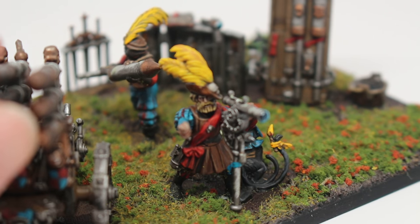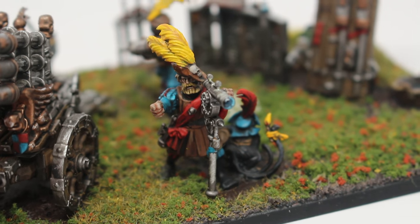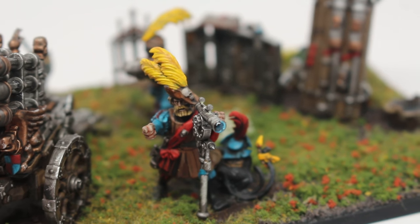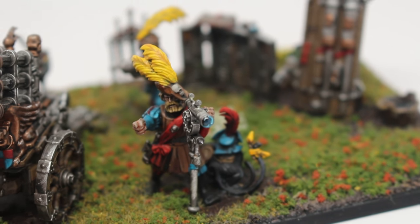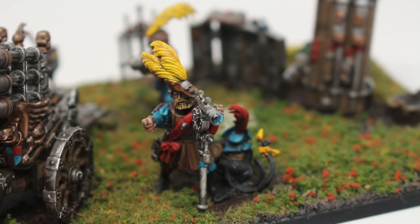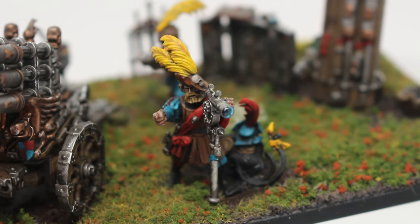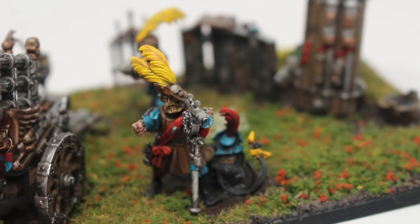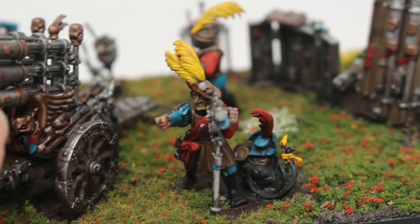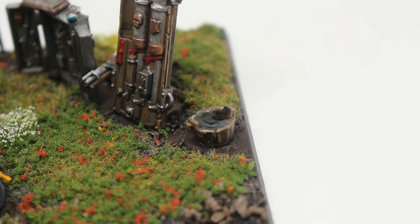The master engineer here is distracted — he's finding the range. He's got this awesome rangefinder, a great bit. The blue for the glass is basically just Incubi Darkness, then paint a little crescent on the lower right and the bottom. First I went with Sotek Green, then Lothern Blue, then a little spot of white in the corner. I painted the whole thing with realistic water effects — you can also use gloss varnish, but I was already using the realistic water effects for the bucket of water.